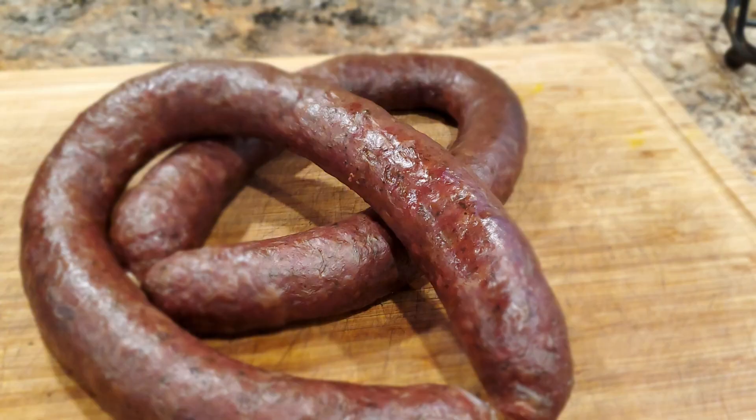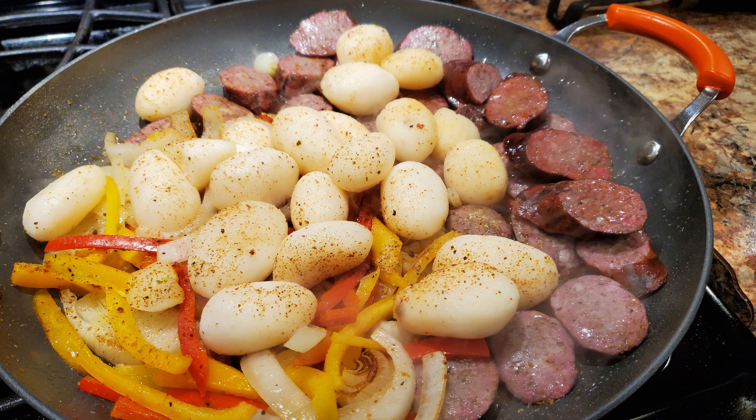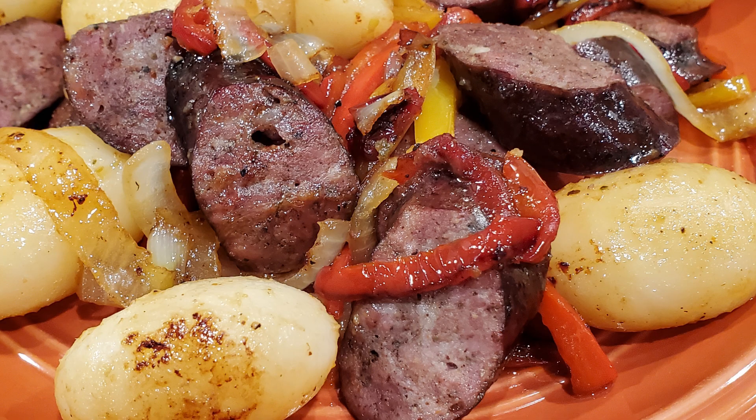My favorite way of handling Polish sausage: we cut the sausage and brown it along with peppers and onions. Then we bring in a starch — I like little whole potatoes. We throw those in with some olive oil, salt, pepper, and garlic, get everything browned up very nicely, and then it's a meal all on one plate. All those flavors come together — the peppers, the onions, the potatoes. It is wonderful. Absolutely delicious.